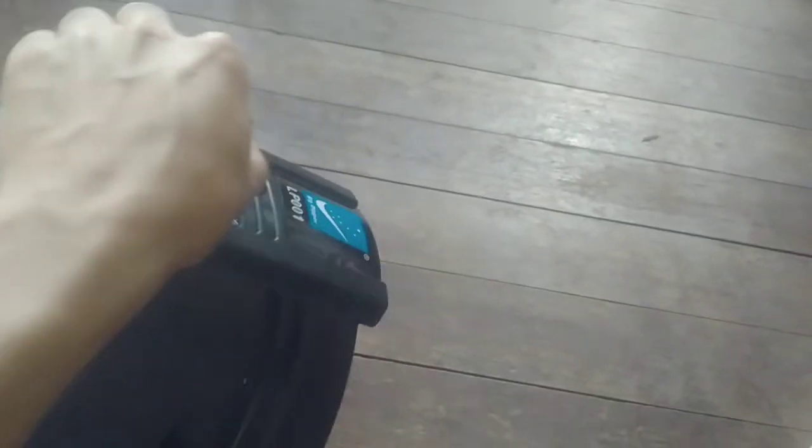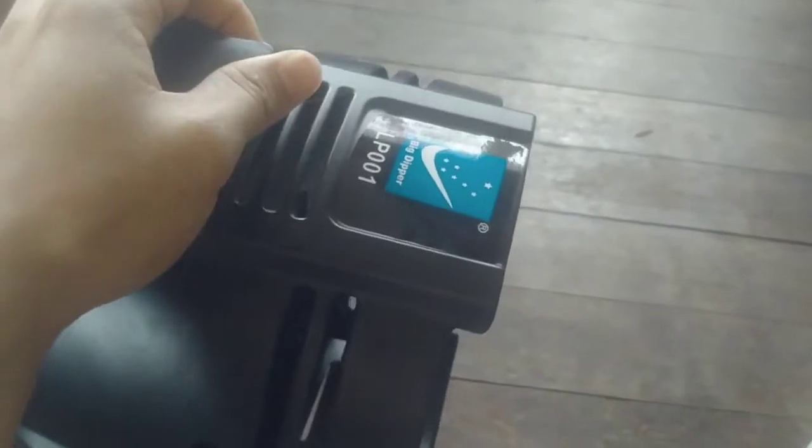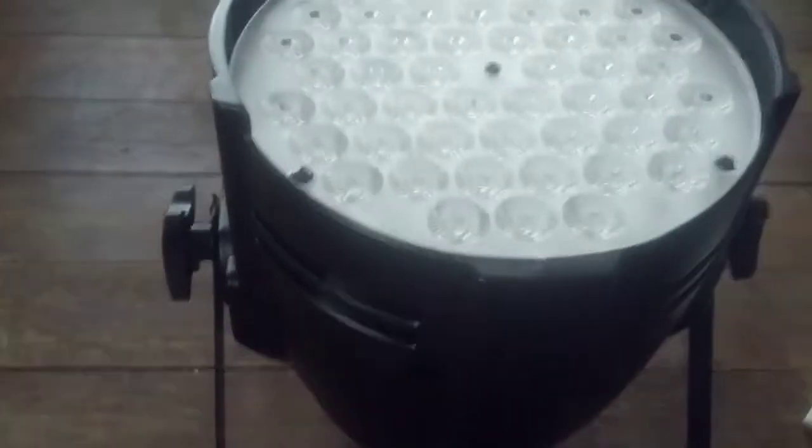Nabuting tinanggalan ko na lang kasi hindi siya mataas. Mga meter siguro kung haba — ito na siya guys, yung LP001 na bago. Tignan niyo yan. Sa Lazada ko lang siya binili, isa lang muna binili ko para tignan kung ano ba yan. Try natin ilagay ito para okay, at nalagay ko na.